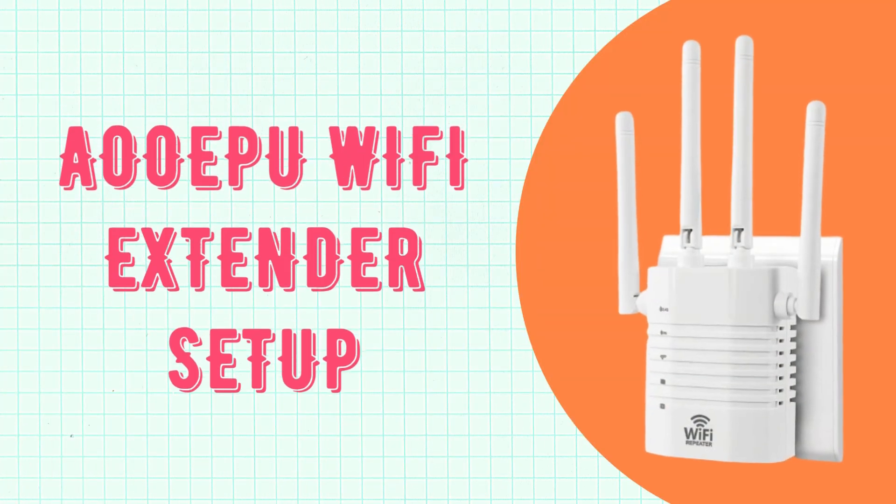Welcome to DIY Tech. This is the Oopoo Wi-Fi Extender Setup guide.